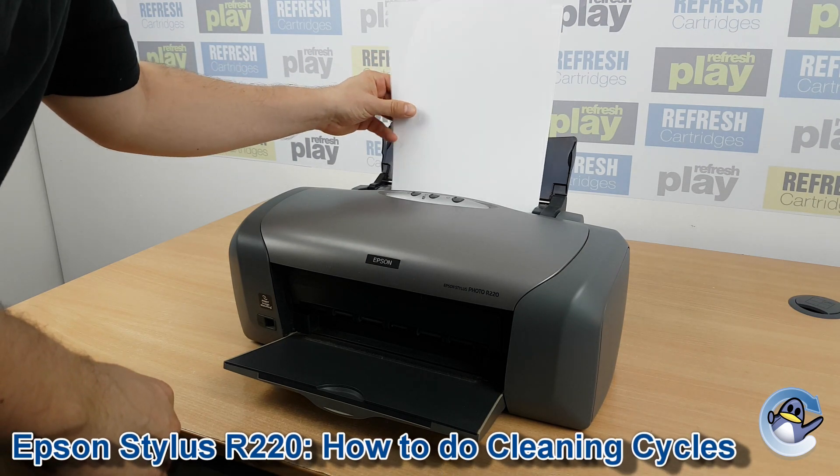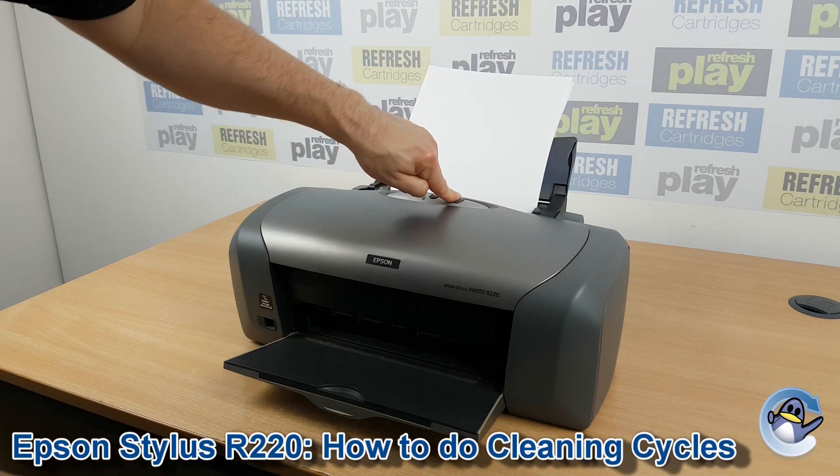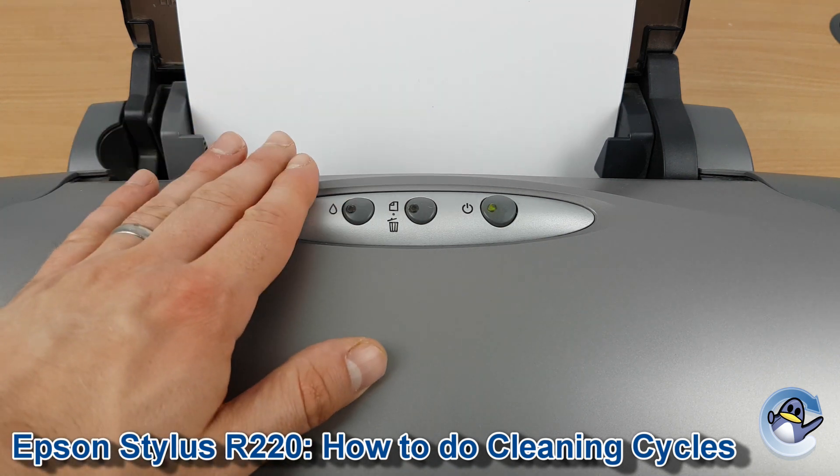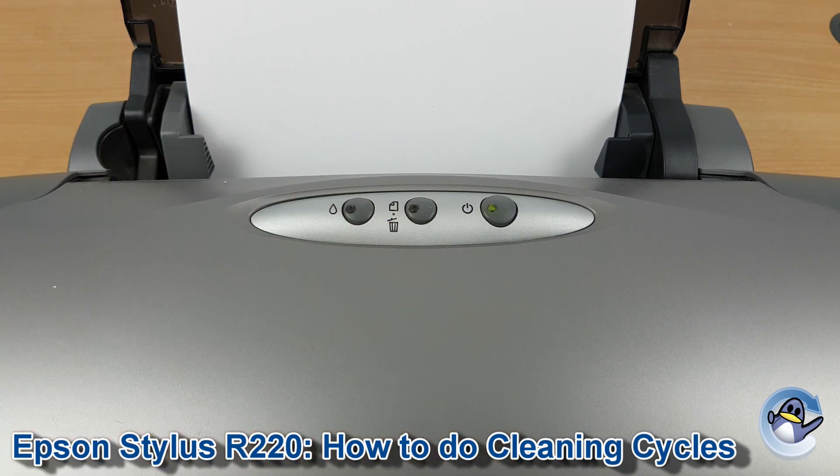Hi there, today I'm going to show you how to perform a cleaning cycle on an Epson Stylus Photo R220. Now this is nice and simple, coming from the printer itself, using nothing but the buttons you can see here.